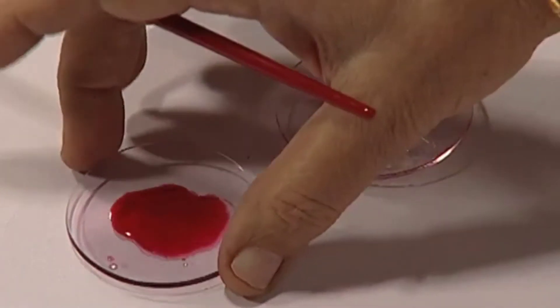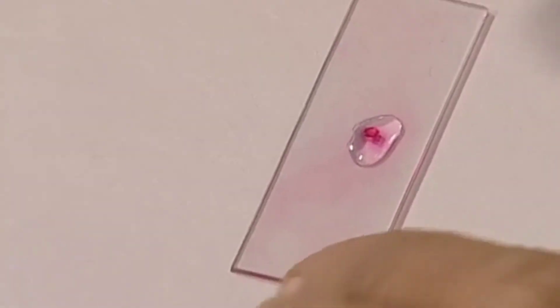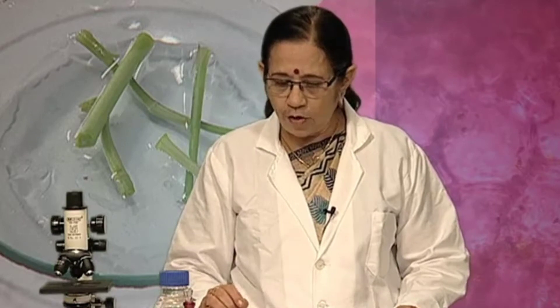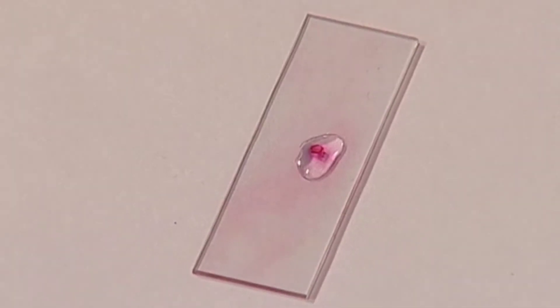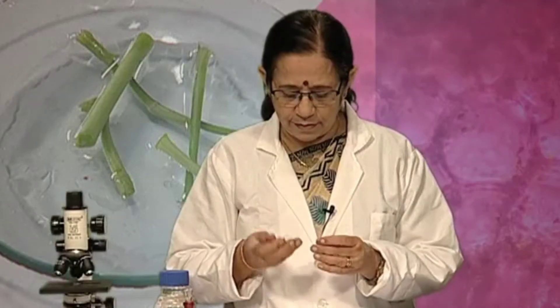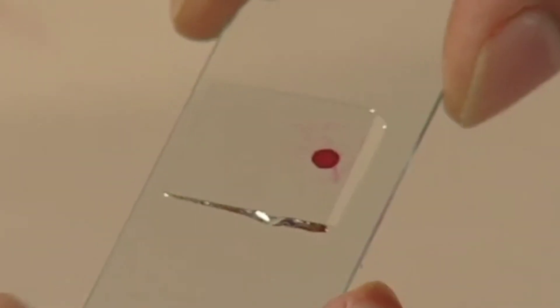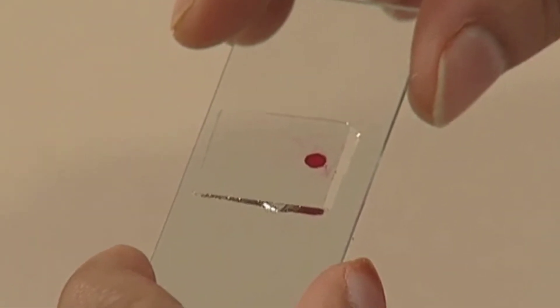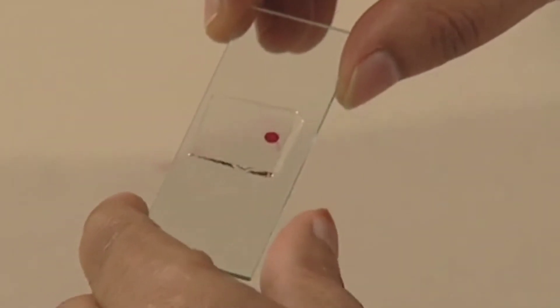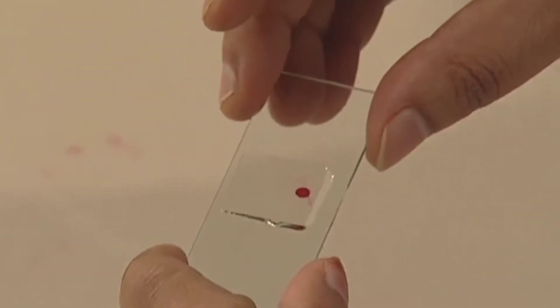After this, these sections are put on a slide. A drop of glycerin is put, and on this drop, the section is placed and covered by a cover glass. This stained section has been mounted in glycerin and is now ready to be observed under the microscope.